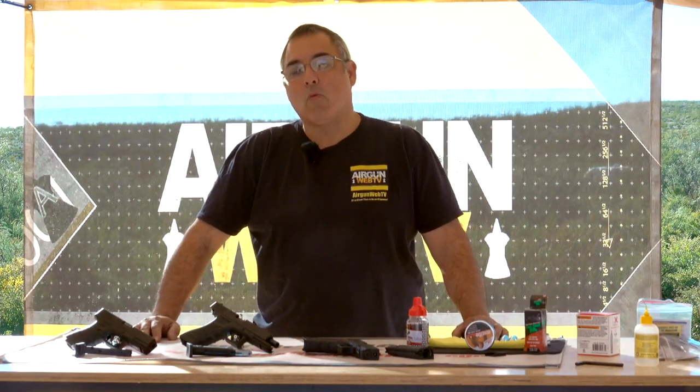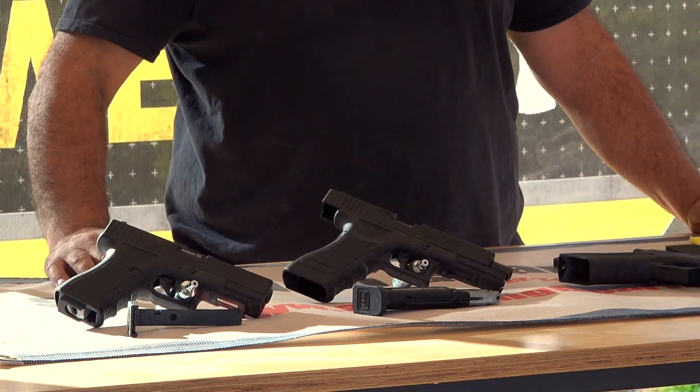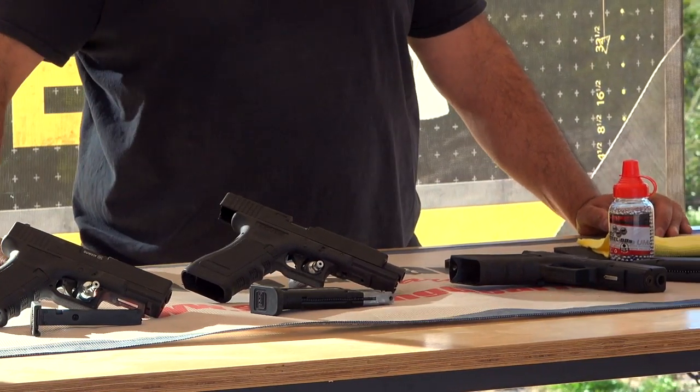Hey there guys, it's Rick Guter here with Airgun Web where we tell you the facts not fluff. Today we're going to take a look at three licensed Glock replicas from Umarex USA. These things are pretty cool.